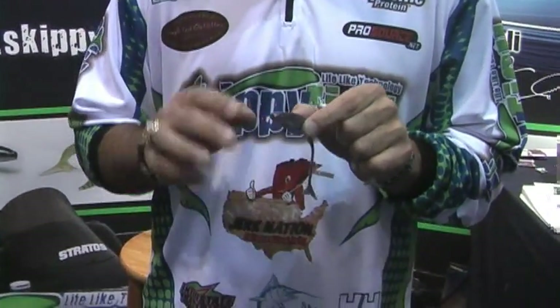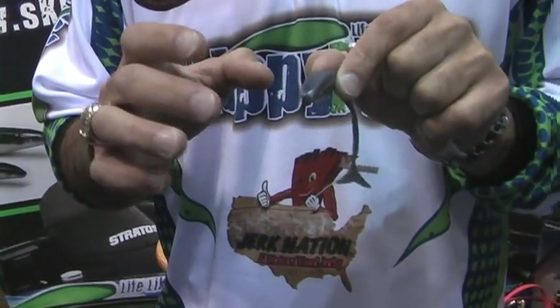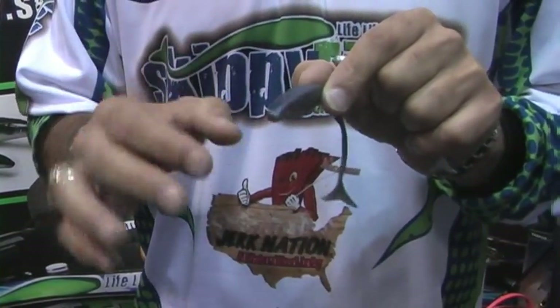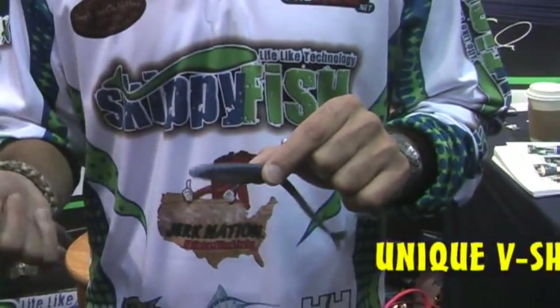One is the design of that body style. It's kind of flat right on the top, and that bottom is V-shaped, so it has the concept of a bass boat — it's shaped that way. Why that's important is when this thing sits in the water, it does not have a tendency to roll as the angler starts twitching it back.